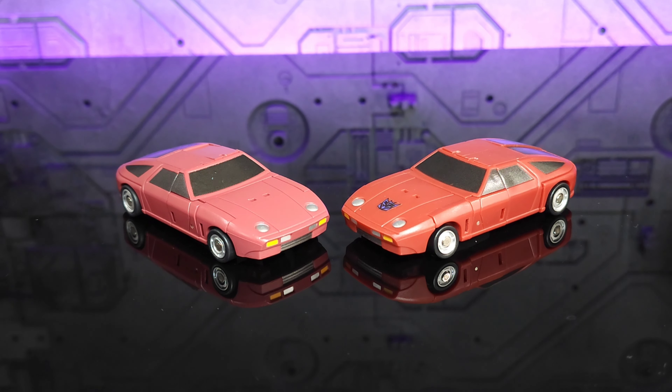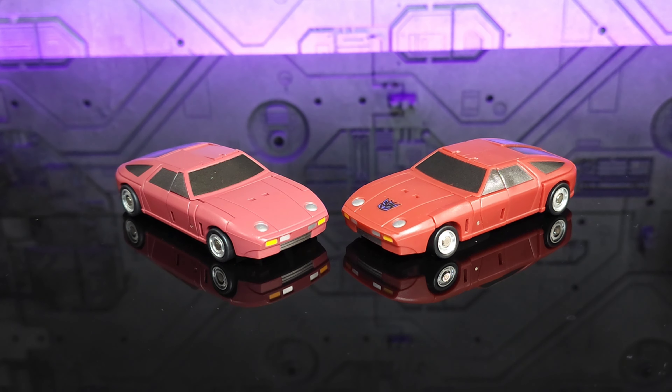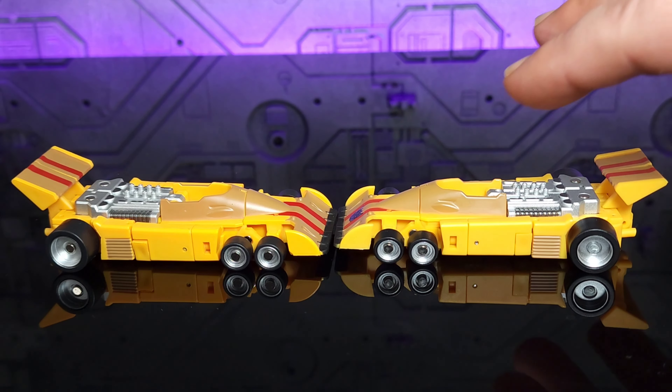The color differences are most obvious with Dead End — the matte coloring changes it to a more pastel maroon versus the original. Both look fantastic and I enjoy the brightness of the matte version. Other than that, a little bit of a lighter matte black on the windows. Drag Strip probably shows the least amount of change as far as color, but the matte finish does allow more detail to come out — you can see a lot more detail in the venting compared to the original.